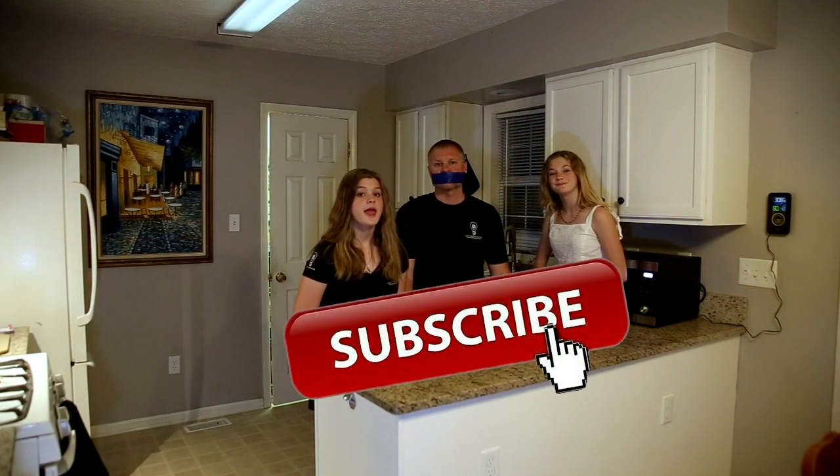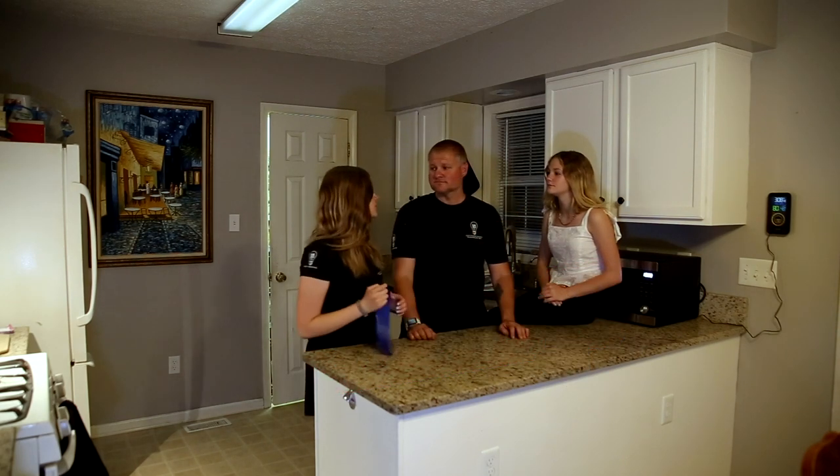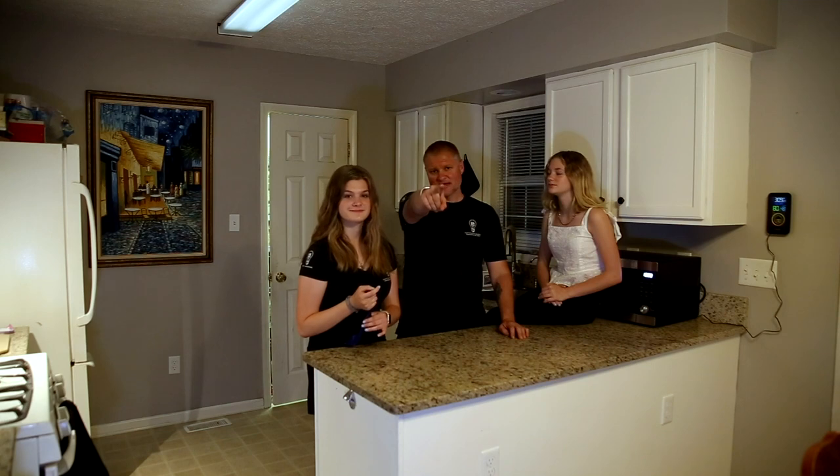Thank you so much for watching this episode. Please don't forget to subscribe and turn on the notification bell. Now get out there and light paint.